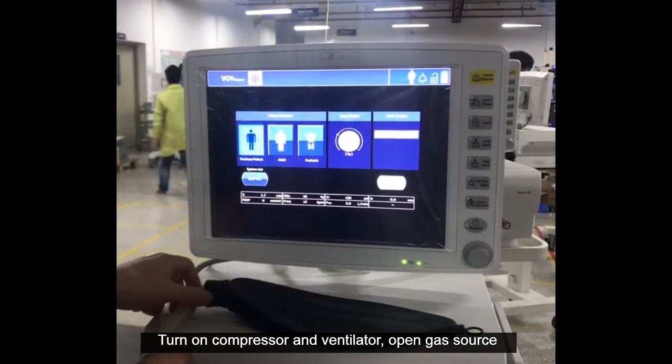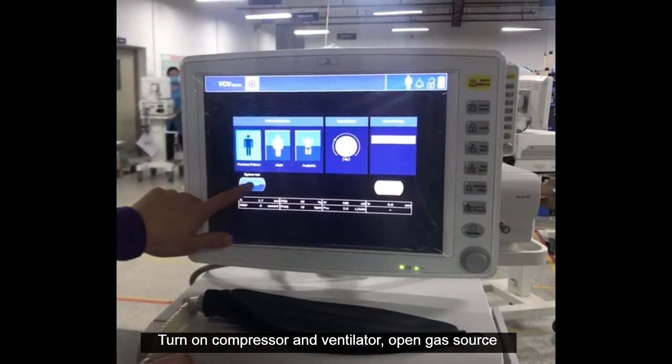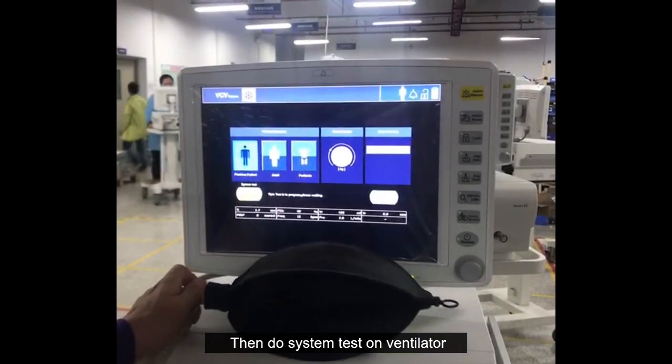Turn on the compressor and ventilator, open the gas source, then perform a system test on the ventilator.